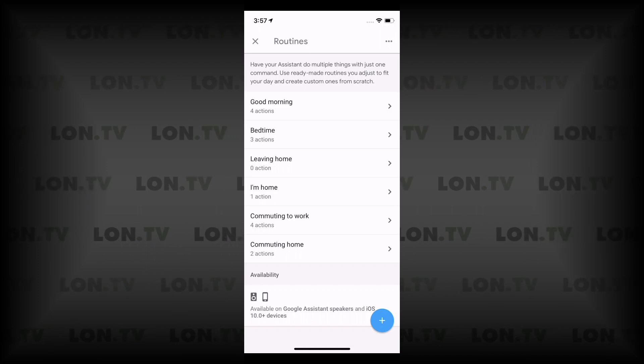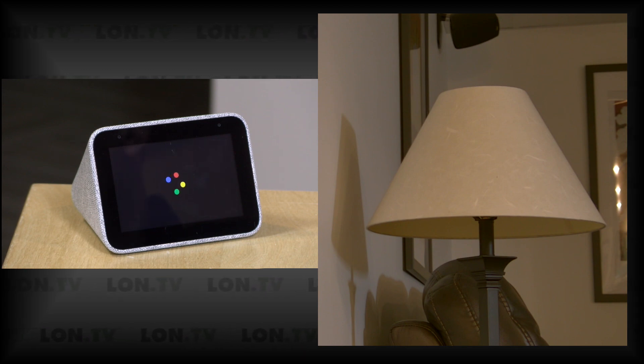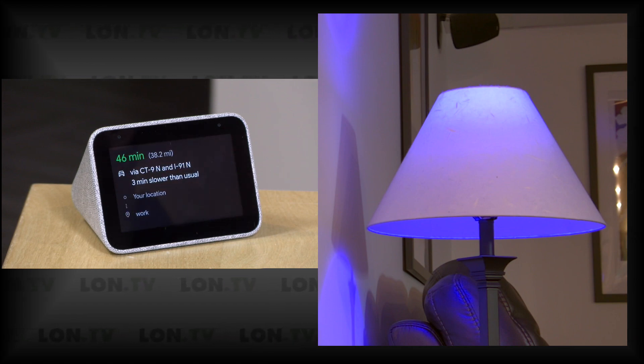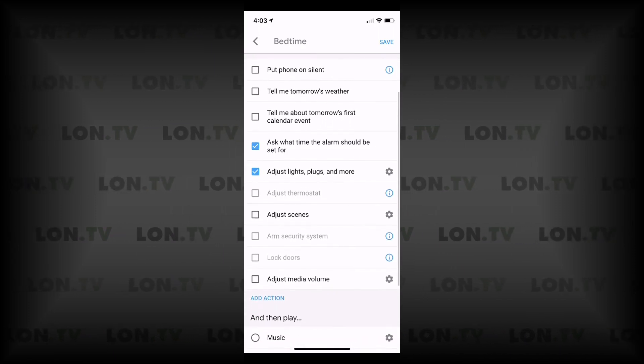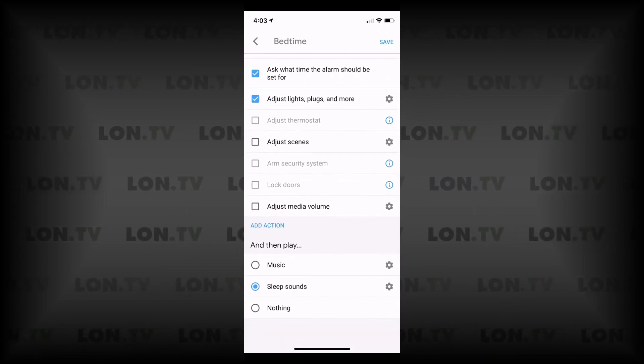When I trigger the good morning routine, it greets me, turns the light on as instructed, gives me the time, provides commute information, then the weather — today it'll be rainy with a forecasted high — and then it goes into playing news from NPR and other news sources I've set up. For bedtime I could have it put my Google phones on silent, turn off the bedroom light but turn on outside lights, lock the doors, and arm the security system, all with a single command.